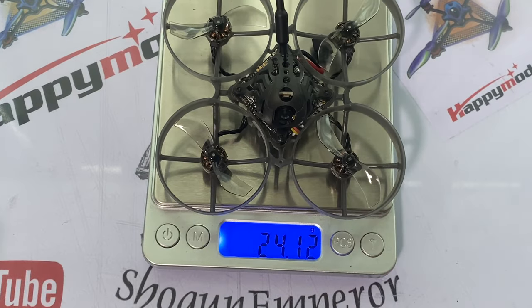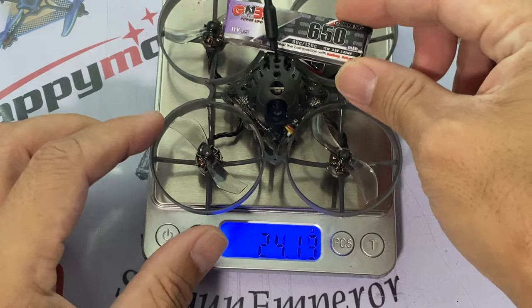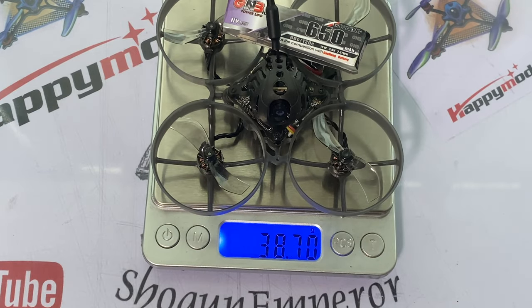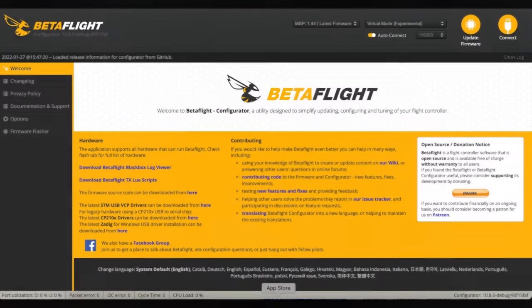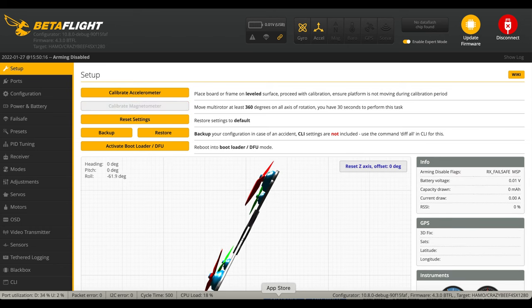Let's put it on the scale. The quad weighs in at 24.13 grams, and all-up weight with the LiPo — I'm flying the GNB 650 medium LiPo — brings us to 38.7 grams.